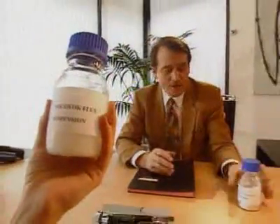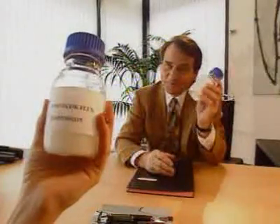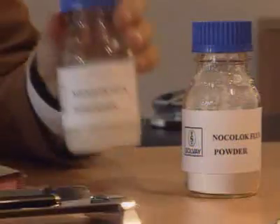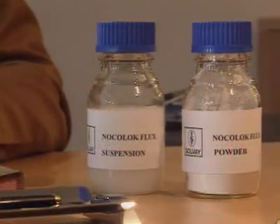No, Knock-A-Lock Flux in an aqueous suspension, and here in powder form. Knock-A-Lock Flux — a rather unusual name. An unusual name for an unusual product of unusual purity. As you know, this is what gives it the edge, both in production and economically.